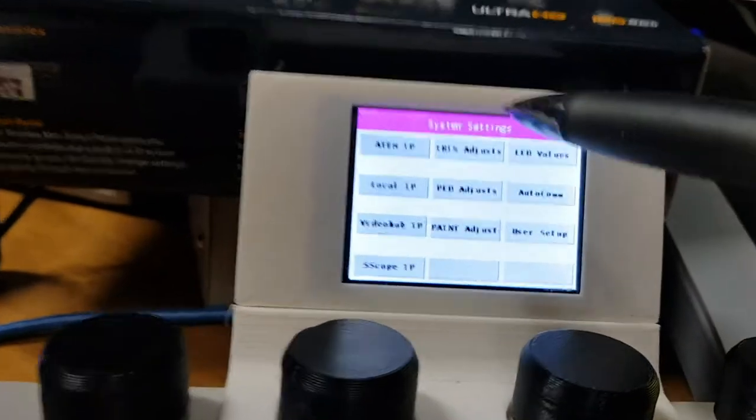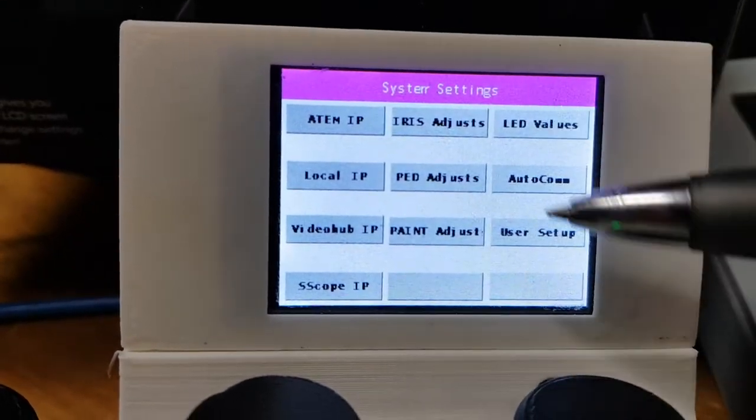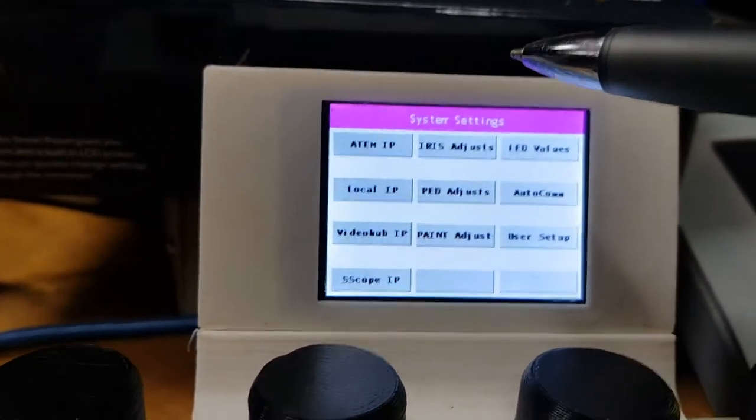You see this system in here — this is where you can change all the internal settings. I'll talk about that more when I do the overview video on the touchscreen.